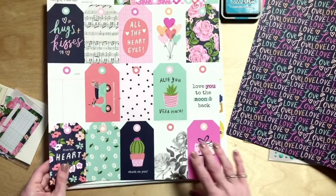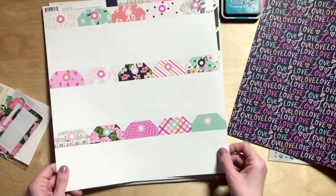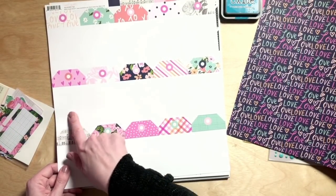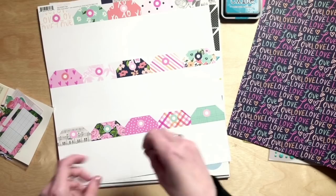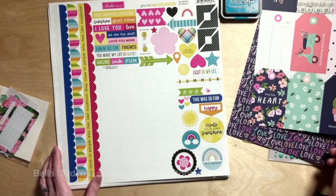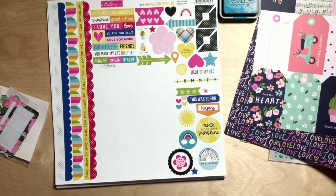Same collection — Simple Stories Happy Hearts — this is the tag cut apart. All the A side versions have bigger designs, and the B sides are all journaling with really faint journaling lines — grid, lines, plain, rotating through. You can also just use the tabs at the top for nice layering even if you're not going to write on the tag. You could swap any collection of tags for that, or use a die or scissors to make your own tags from scraps in your scrap basket.